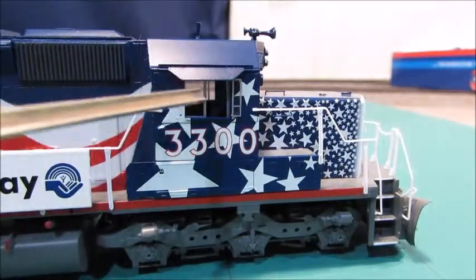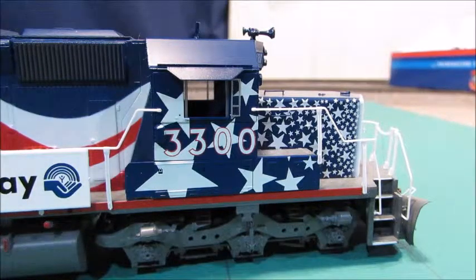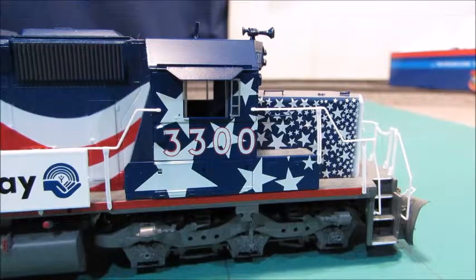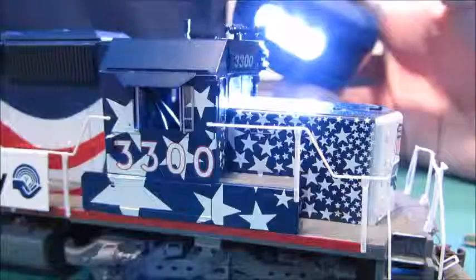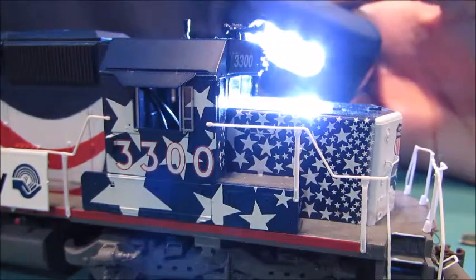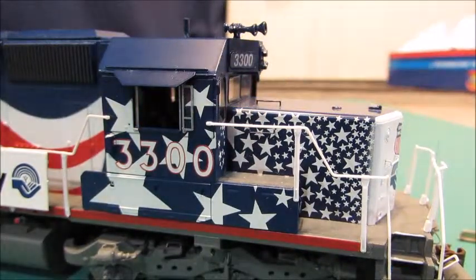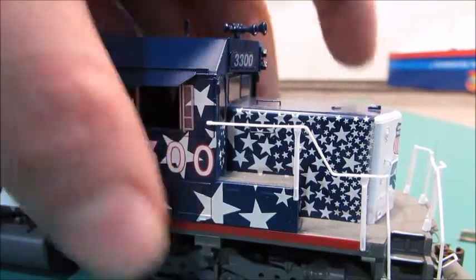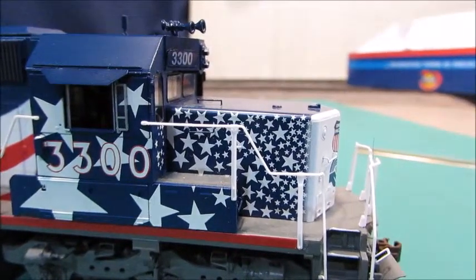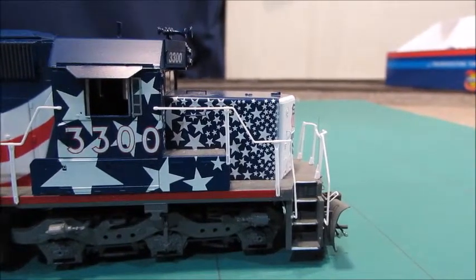On the other side, once again you have the movable windows. One thing I'd have to say is it does not have an interior, which is kind of strange. There are wires inside, and when I get it apart to install a decoder I'll move those aside and try to get some kind of interior in there, maybe some figures. It does have the long hood — not the high hood, the long hood.